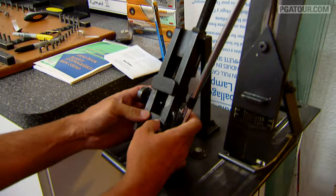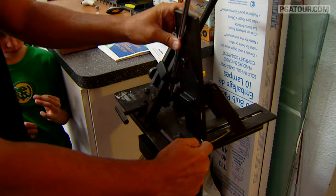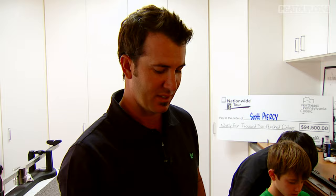I like to make sure my lofts are correct. You get the scoring lines level with this line and then you can pull this in — 40 degrees of loft, which is what I play my 8-iron at. 63 degrees on the lie. This stuff can be kind of expensive, and when it's your job it's probably a good thing to make sure your equipment's right.